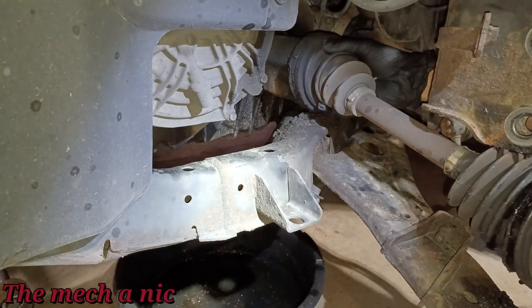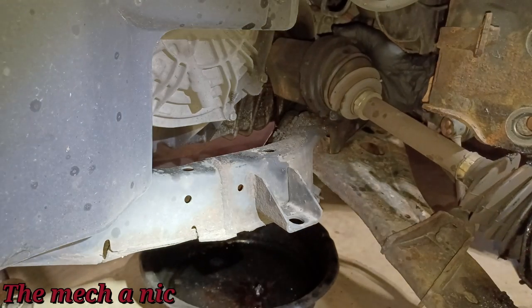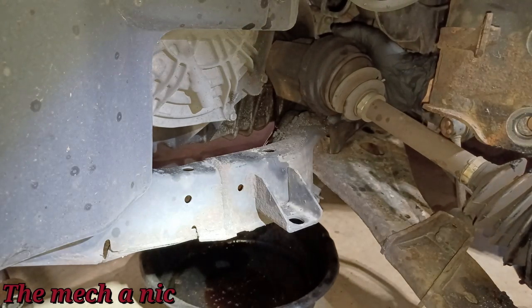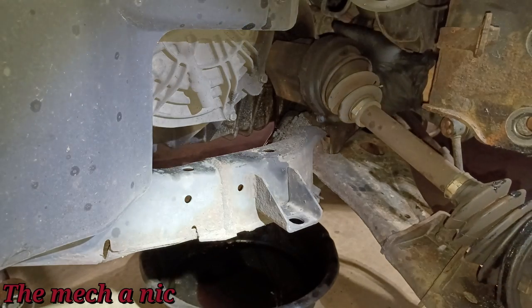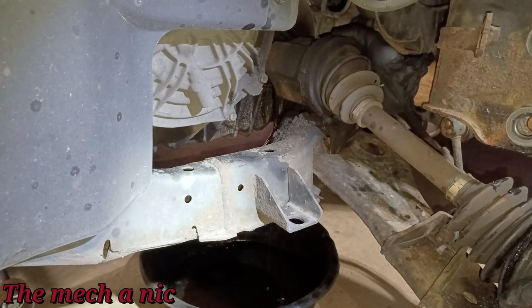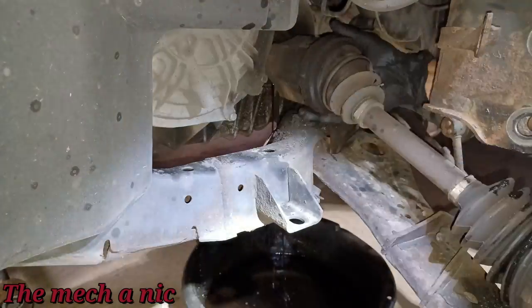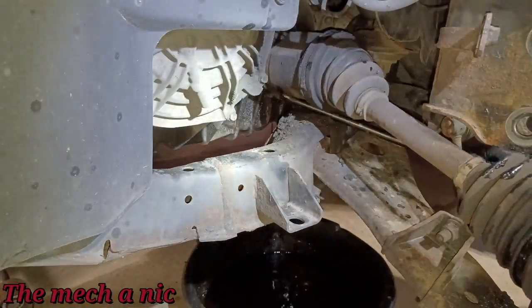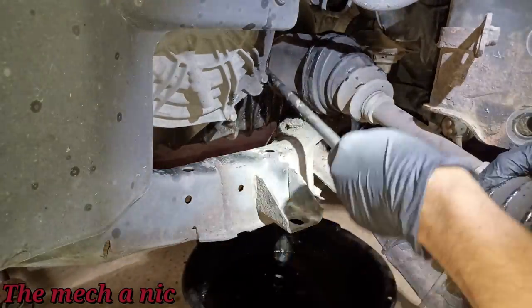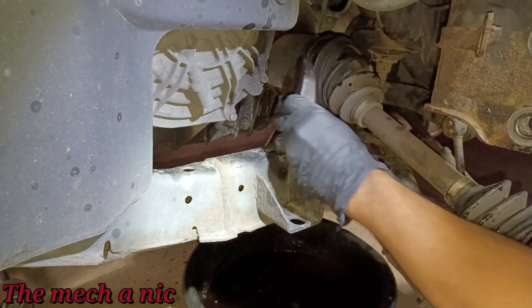That drain pan is nowhere near where it should be — there goes the fluid. Maybe I should let it drain slowly because if I just pop this out we're going to get a waterfall of trans fluid. Since the shaft is pulled out more, it looks like this tool isn't going to fit anymore. Let me get the slide hammer and try to finish this off.